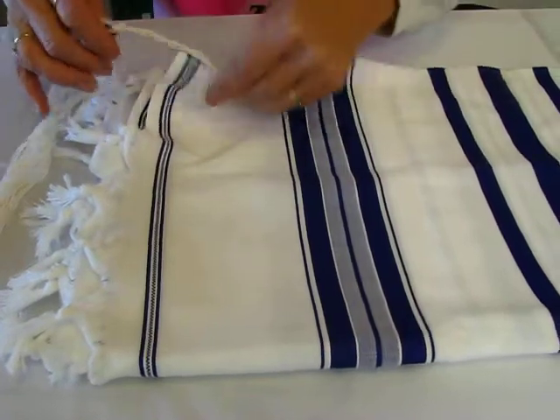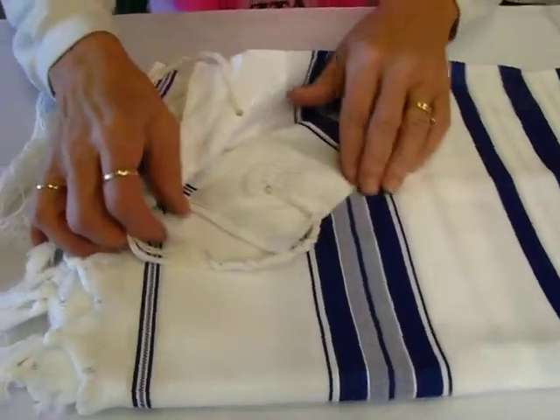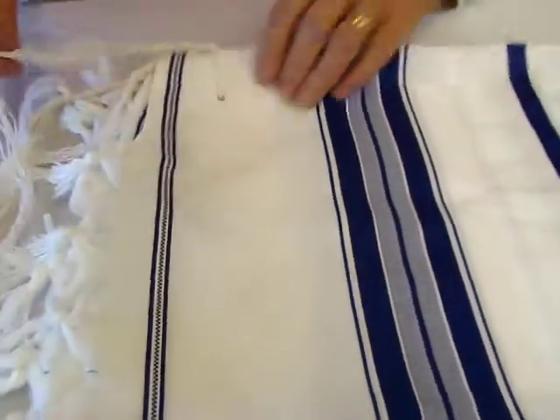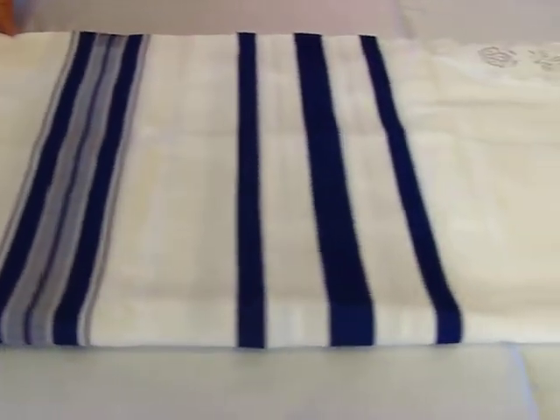It does have nicely detailed corners on it. The cloth atara.